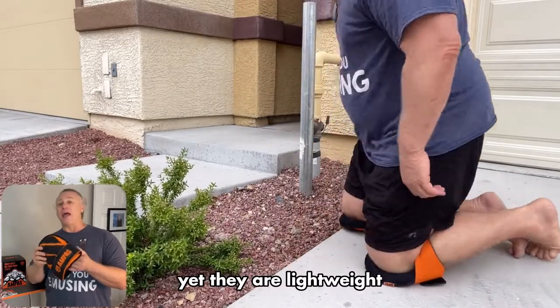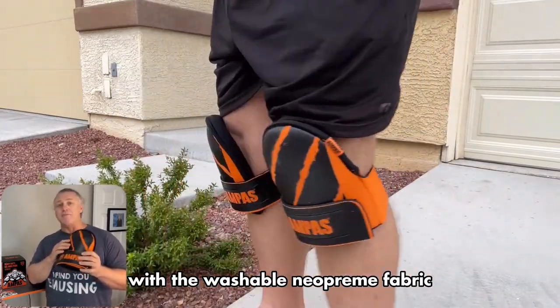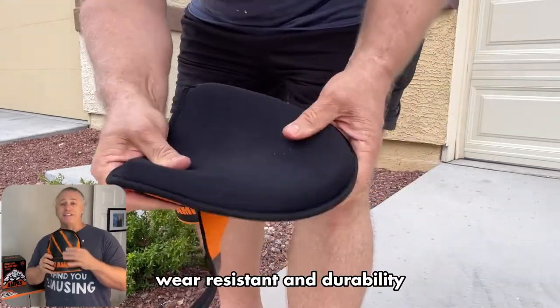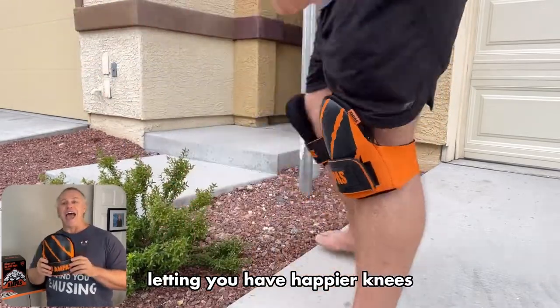Yet they are lightweight, so you can wear them all day with ease, and they are easy to care for and clean with the washable neoprene fabric, while still providing excellent wear resistance and durability for excellent performance — and at the end of the day, letting you have happier knees.